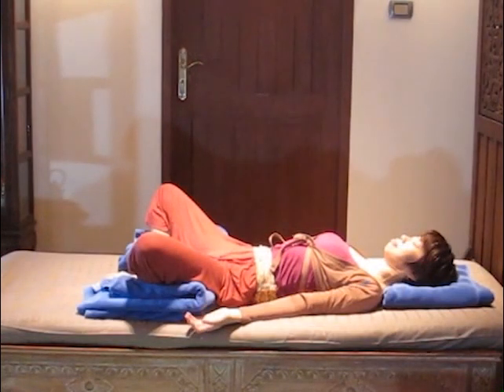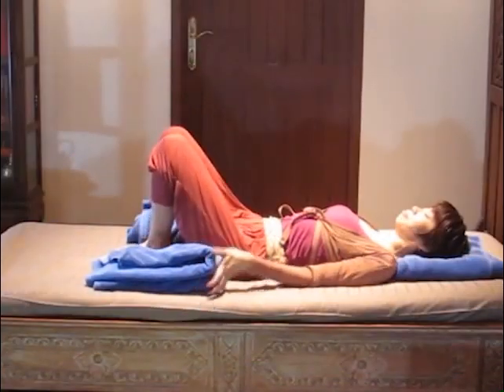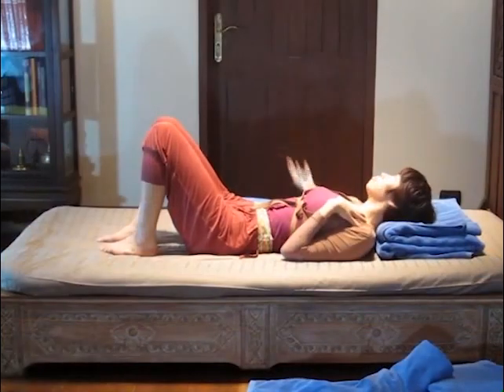If you feel uncomfortable at your knees, place support under both knees. To get out of this pose, simply do it the same way as getting out of bed shown earlier.